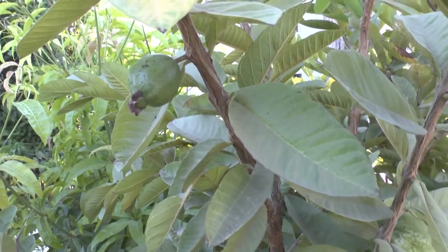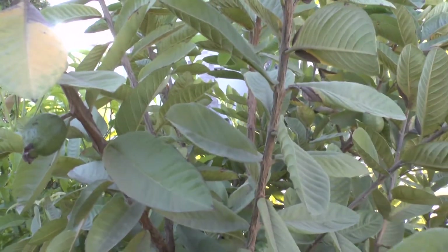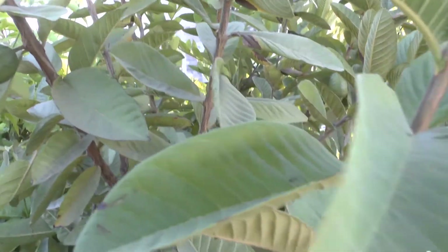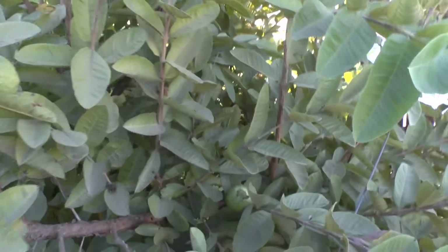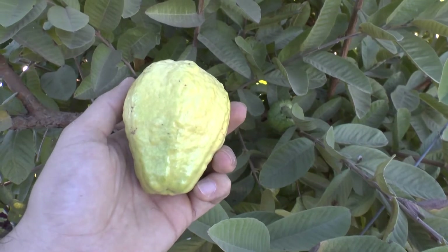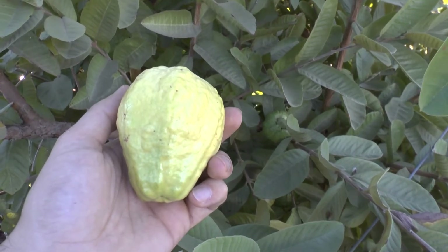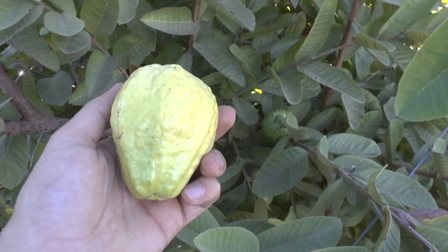The majority of the fruits will be from the end of summer to autumn. Some cultivars will fruit all year, depending on the tropical climate. Major pests are fruit flies and birds. Fruit flies are a headache — you need to take care of them.